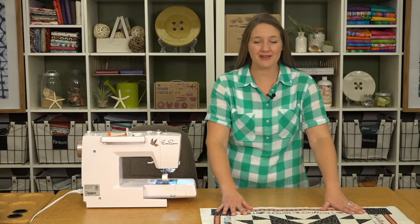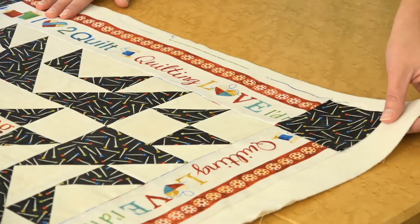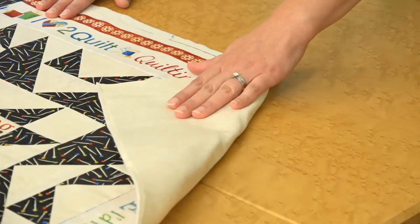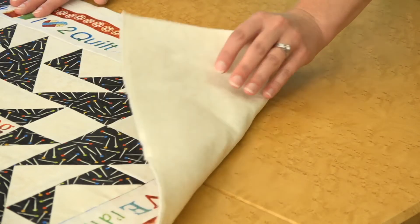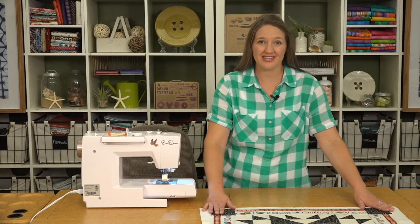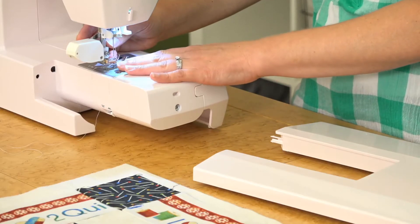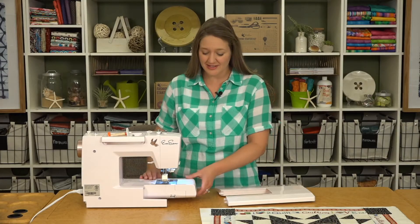We've finished adding the borders to our pillow top and I've layered this with batting and our backing fabric — you can use muslin too. I've used a spray baste to baste all the layers together. Next we'll prep our machine for quilting: I've added the walking foot, which helps all the layers feed through evenly, and I'm going to add the extension table to give us more room to support our project.